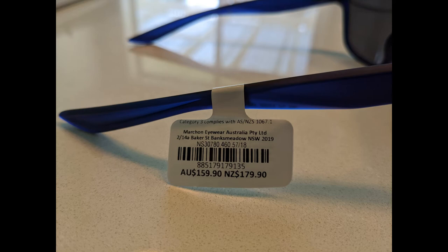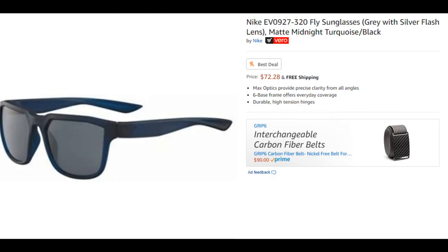In Australia they will retail for around 159 Australian dollars, while in the United States they can be found for around 70 to 80 US dollars.